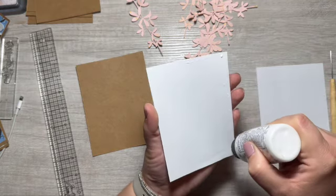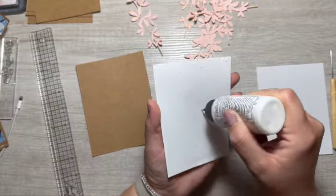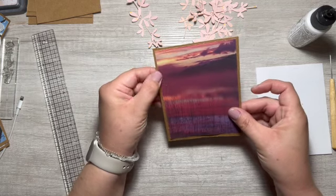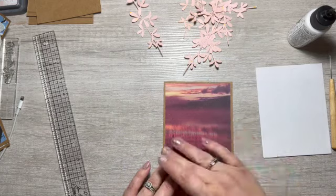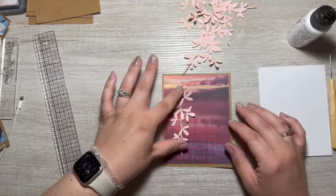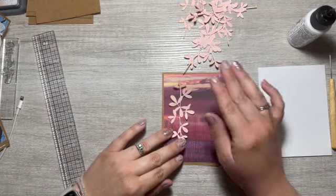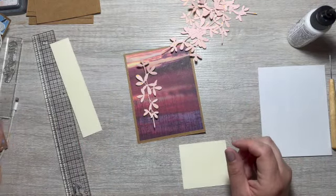I have to figure out what I'm going to put the missing you sentiment on — I don't think I want to use the pink. Maybe an ivory cardstock. Found some scraps.